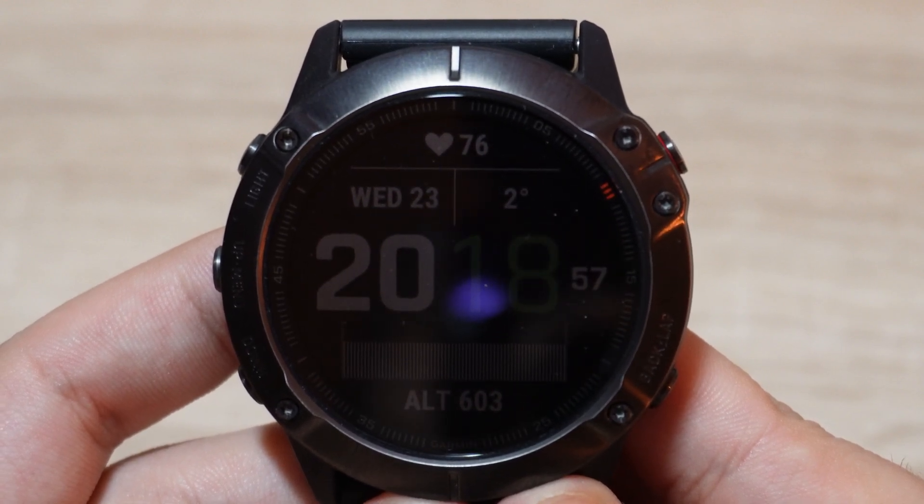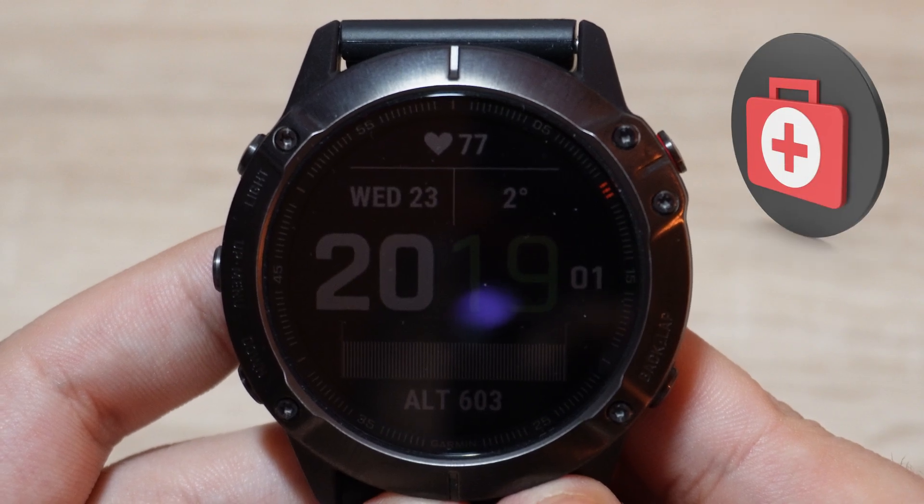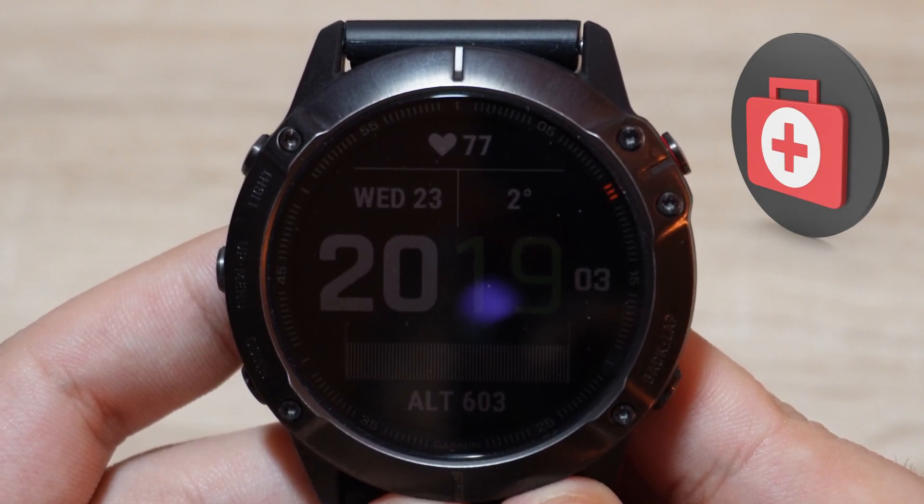Hi guys, this is Maddy. In this video I'm gonna show you how to access recovery hours on your Garmin watch. Let's start.